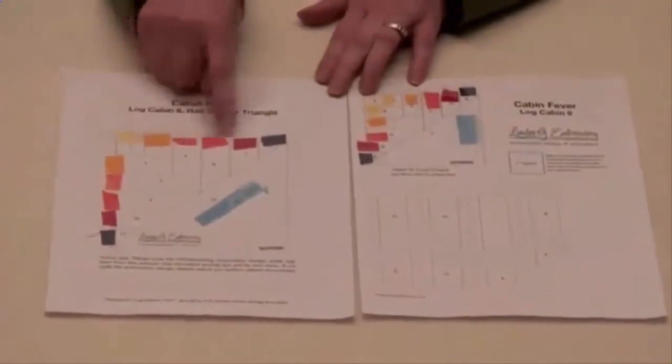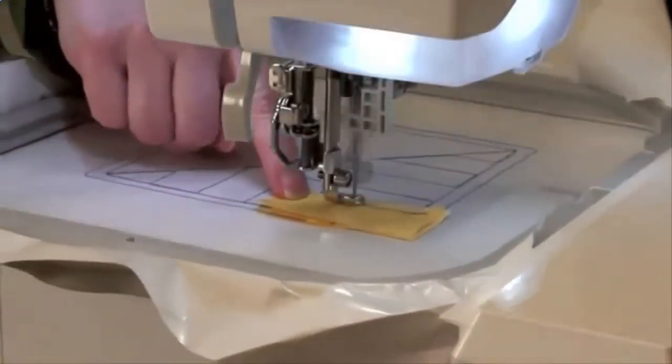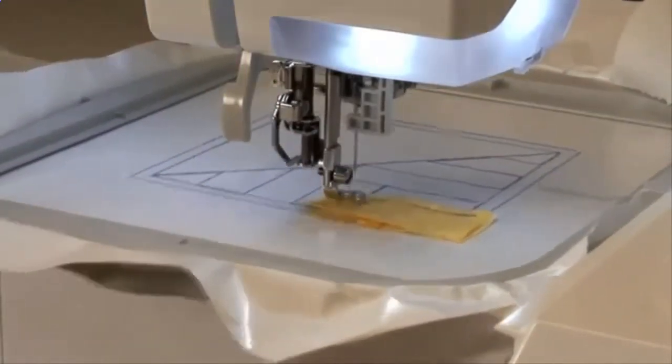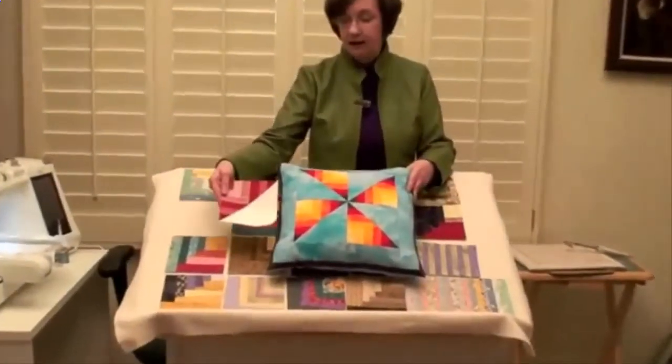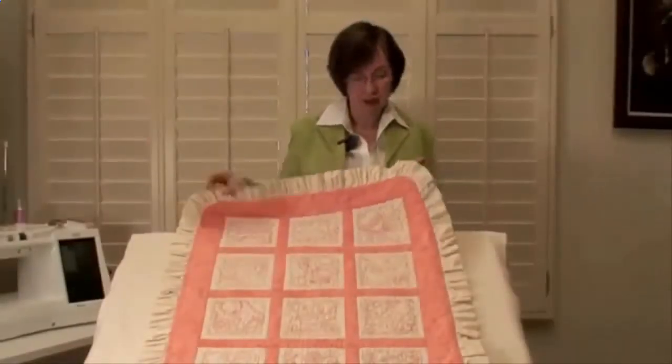Using heat fusible tearaway and a simple template, it's easy to place swatches of fabric in their spots and actually piece them together with the embroidery file. Each piece quickly comes together to create a quilt block, which can then become a throw pillow, a placemat, a traditional quilt top, and more.